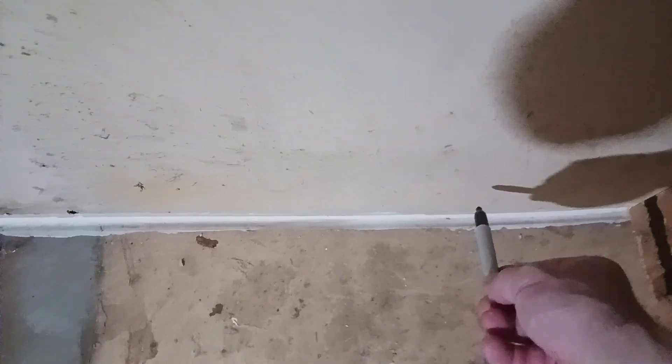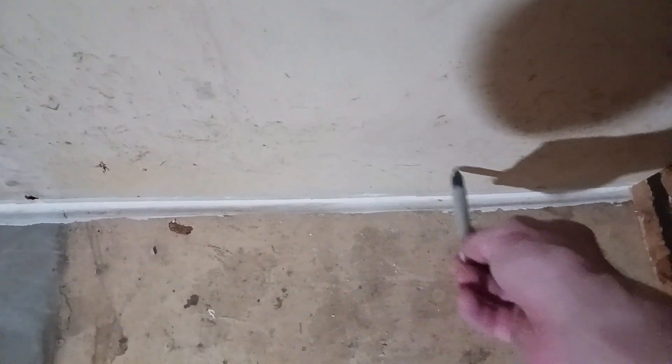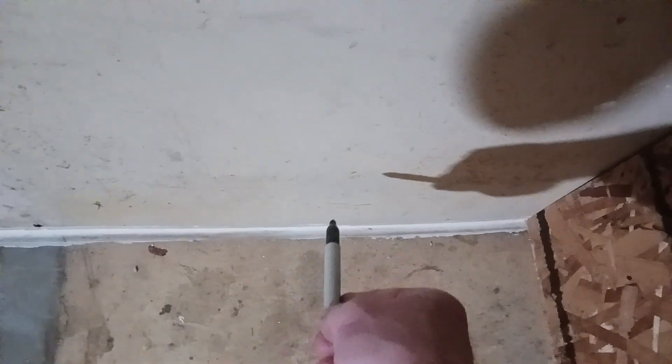The wall actually has a bow — right about in this area right here it sticks out further, and then it tapers in. That's gonna bring me some issues with my workbench and shelving and everything else in what's gonna be the storage area.